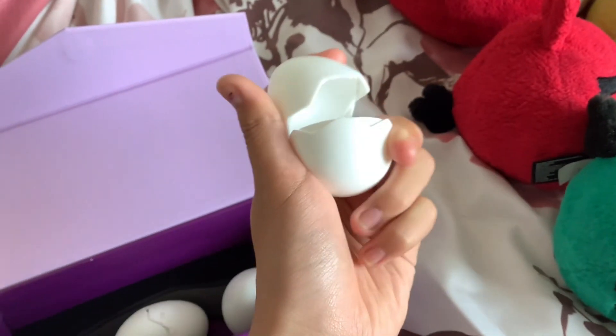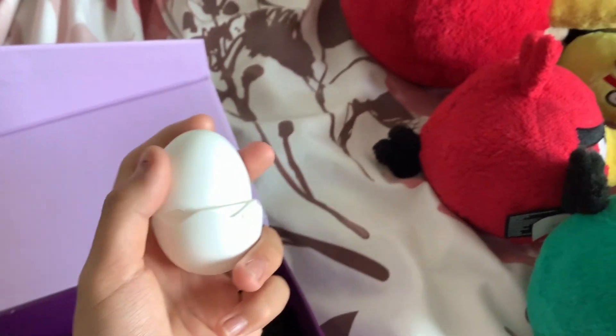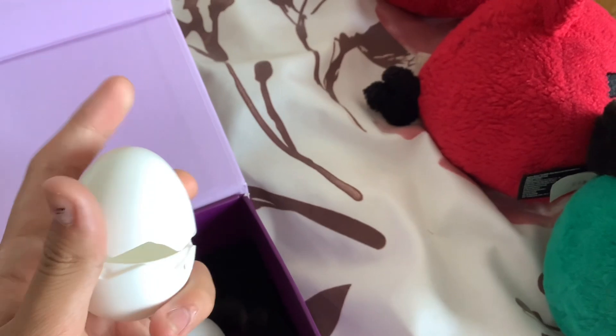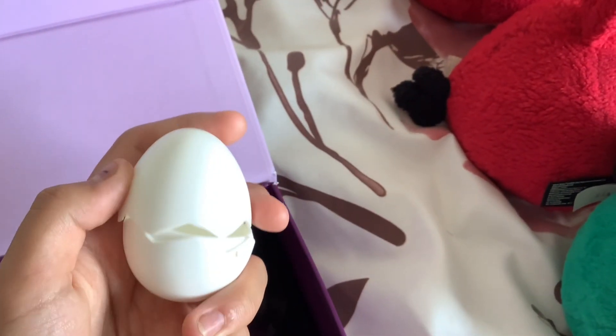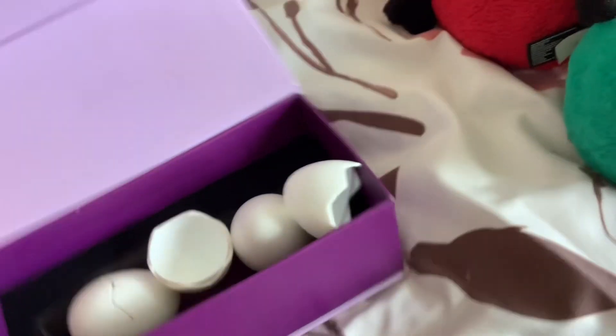The eggs are crackable. I want to see if I can put them back together on camera. Oh — come on, really? But yeah.